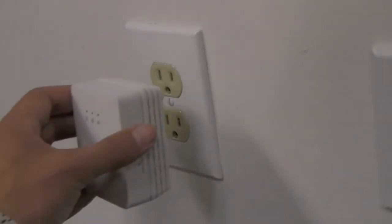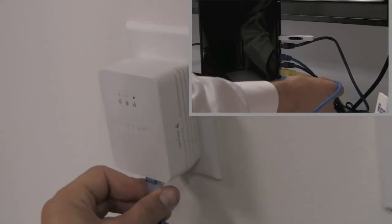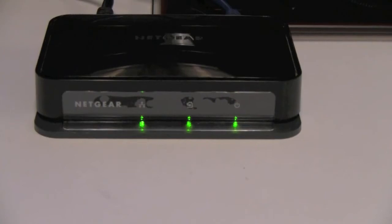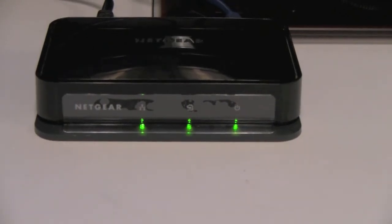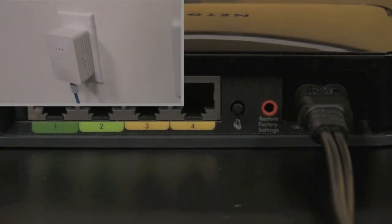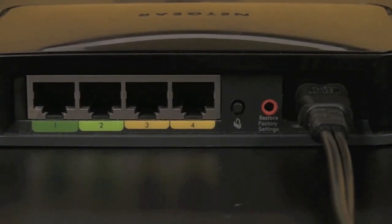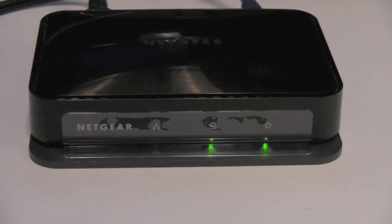So let's show you the couple of steps you'll need to do to set up the adapters. The first thing you do is you take the single port adapter and put it into an outlet located right next to your router and connect the two with an ethernet cord. Then take the four port adapter and put that by your home theater. Plug that in and when you're ready, press the push and connect buttons on both adapters. Once the devices are paired, you're actually running the internet through your existing power lines and you'll see that all three green lights are active, ready to go.